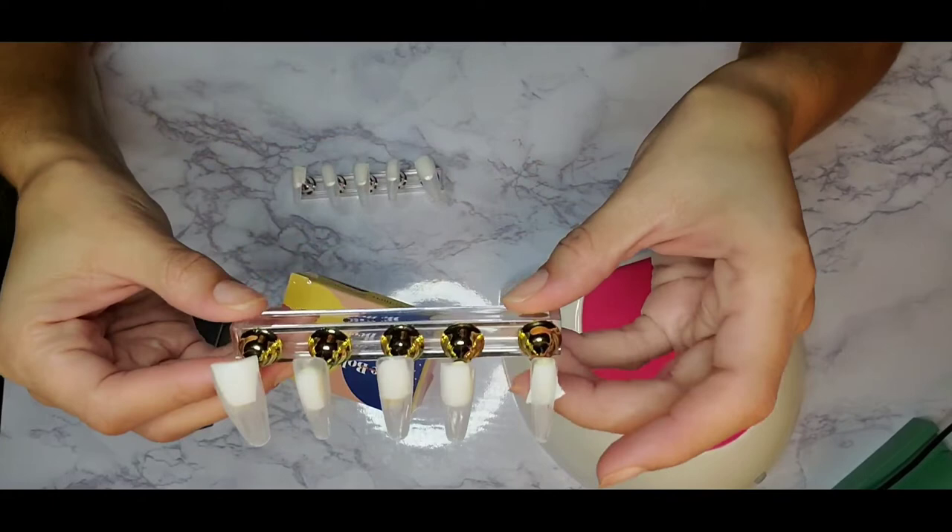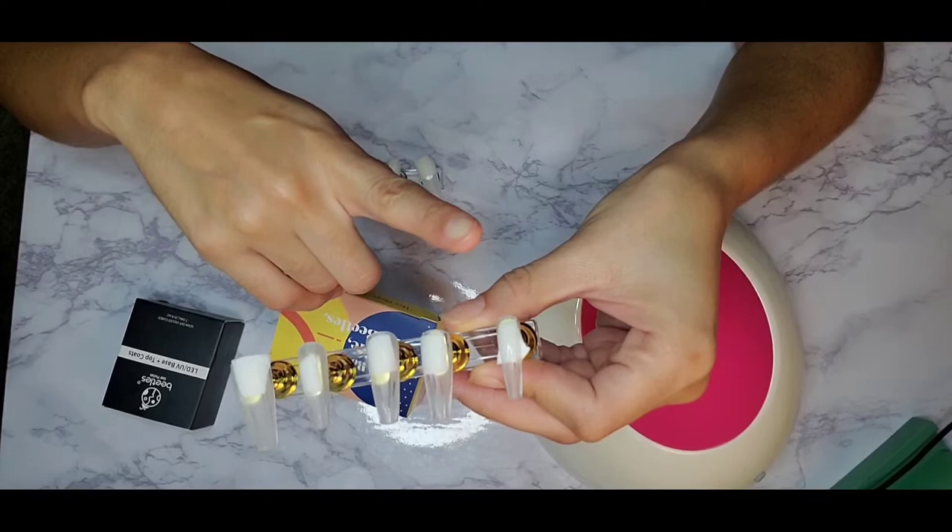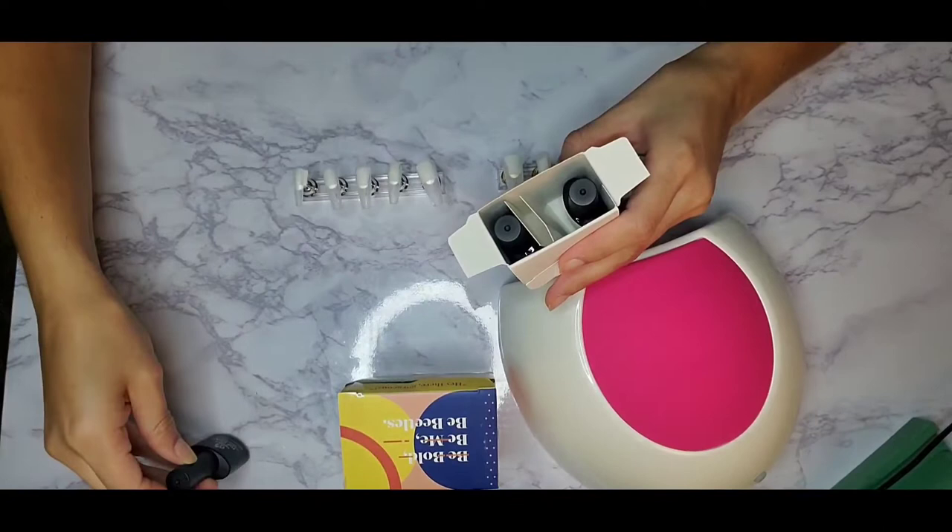I got all my nail sizes, prepped my nails — basically just roughed them up and filed all that shiny stuff off. I even tried to file inside the nail so it adheres better to my nail bed and to the glue when I go to apply them.